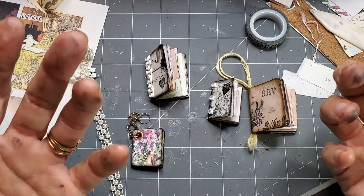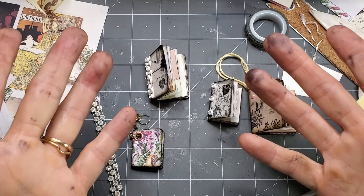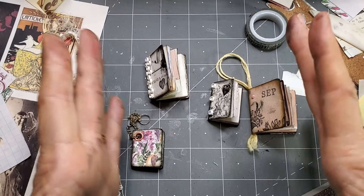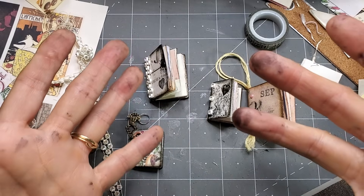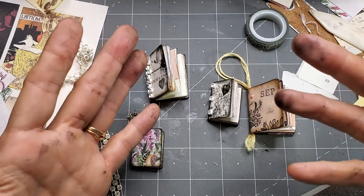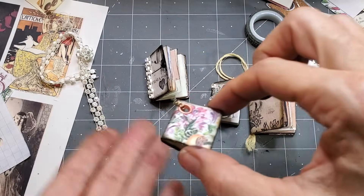Hey everybody, welcome. This is Pam at the Paper Outpost. Do you want to make some tiny book trinkets? These are so much fun and they are super tiny and they use up scraps and they all work a little bit differently, but I wanted to show you some tips and tricks. These are super easy — anybody can make them.